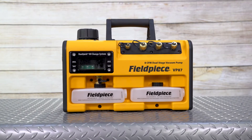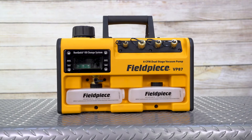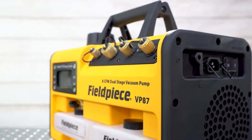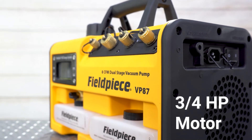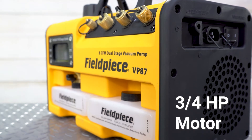Finally, we come to a beast of a machine — the VP87 Run Quick 8 CFM Vacuum Pump. The VP87 comes with a 3/4 horsepower DC motor and can even operate on voltage drops that come from long extension cords, down to 85 volts.